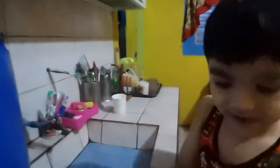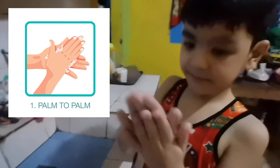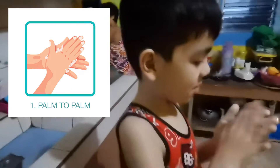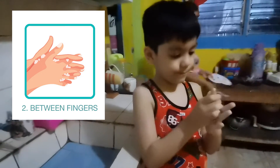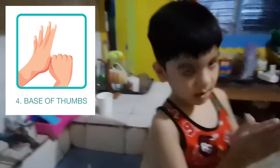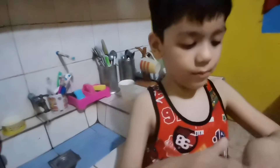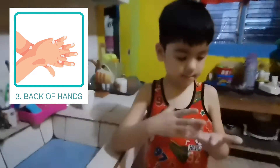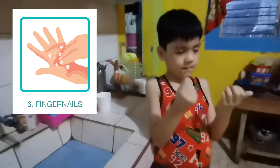It's blue. Rub your palms. Rub your fingers. Grab your thumb. Rub your hands and fingers.